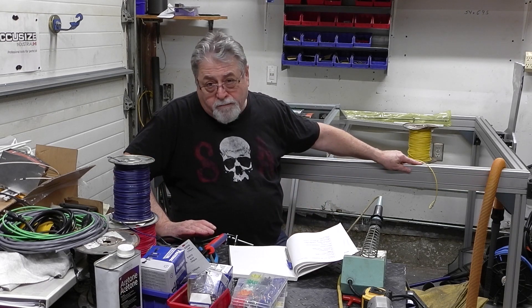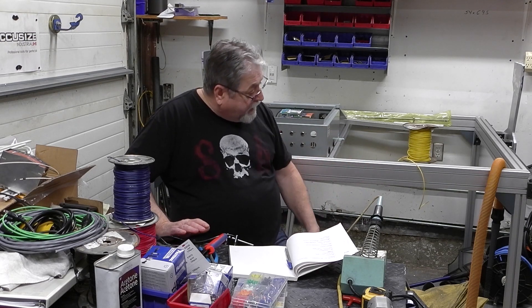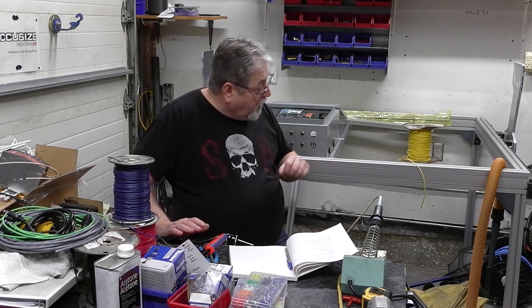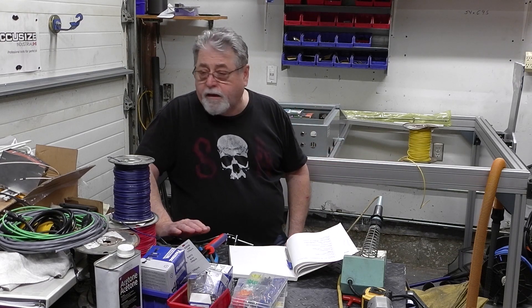It goes together really simply — I had the table together within 20 minutes, it was a no-brainer. That worked out really well. I got the legs installed and the linear guides installed. I'll give you a list of where I got the parts.